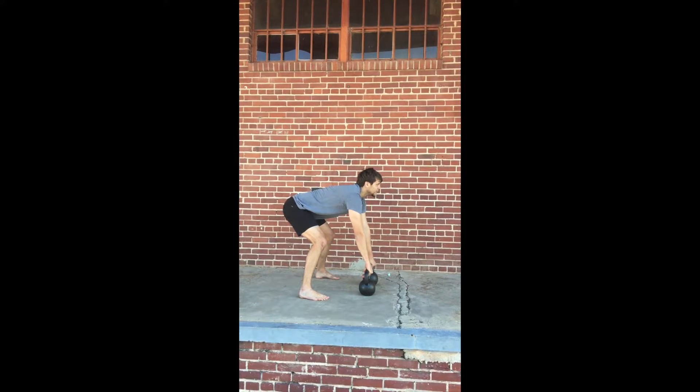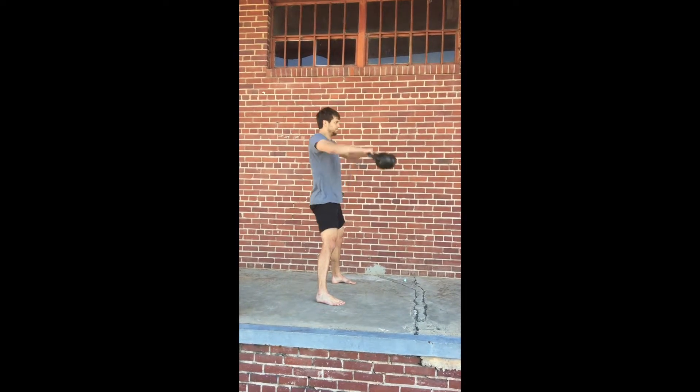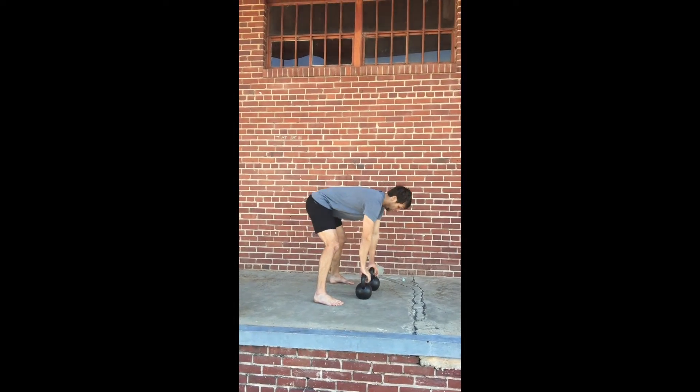The last exercise will be double high pulse. A good high pulse comes only from a good swing. So if you haven't mastered swings yet, stick with swings until you feel you have a really good double swing.